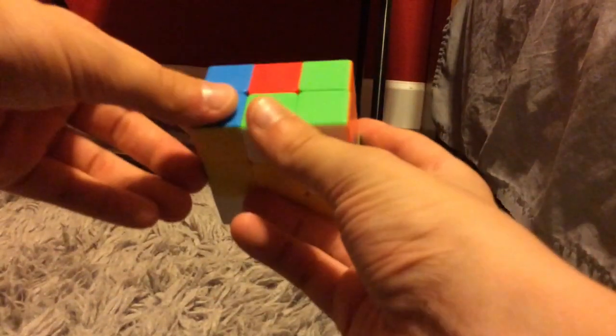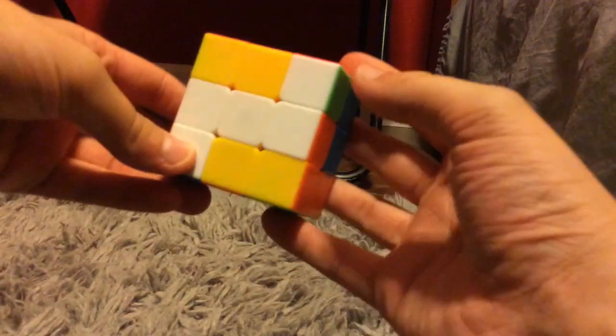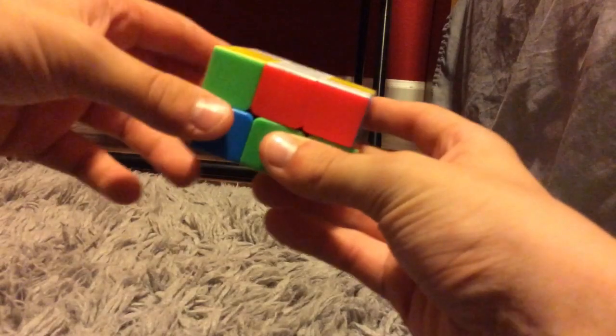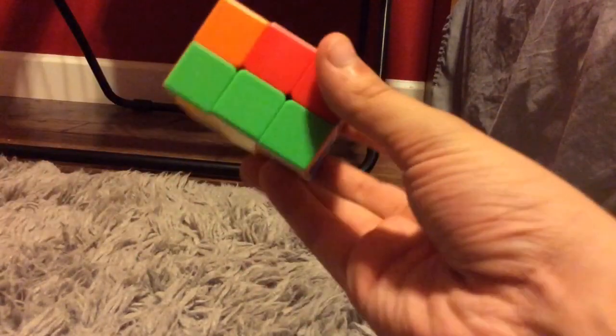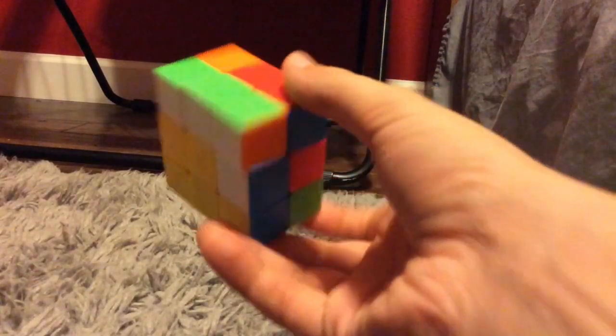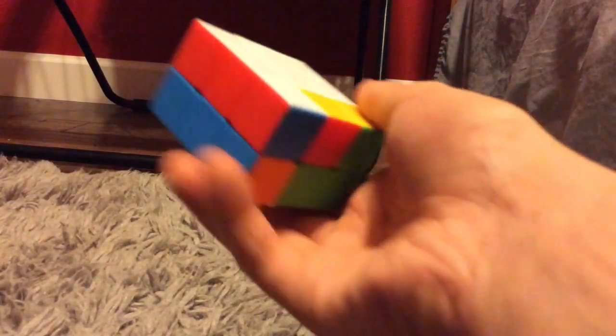What I see already is that a majority of the white and green bar is done and the piece that makes it complete is right here. So I'm going to do a U' and then an L2 which finishes that bar. I see the orange goes here, so I'm going to do a D' and then an L2. And now it's matched up.